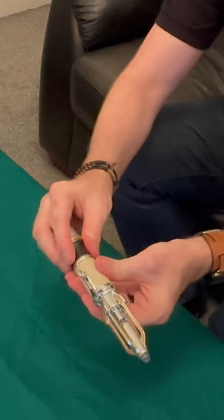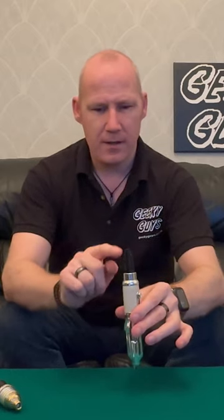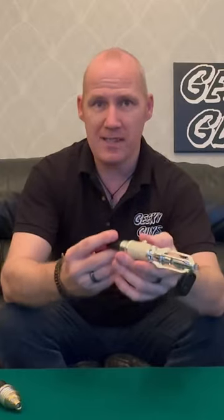To start with, we have to undo the bottom bit, which we do by twisting where the black bit is and pulling off the entire base. This gives us this little button at the bottom. Now we're going to press this along with this one at the same time and press for four seconds.